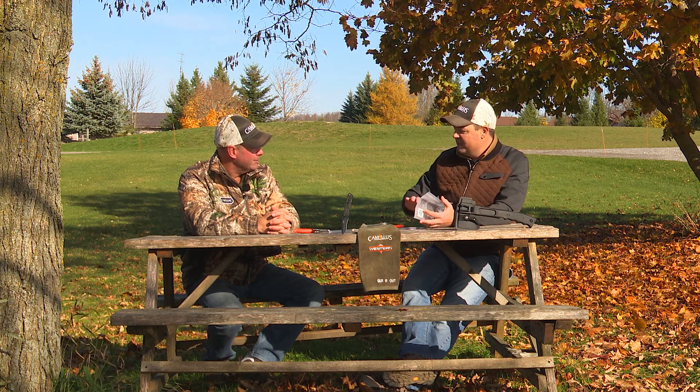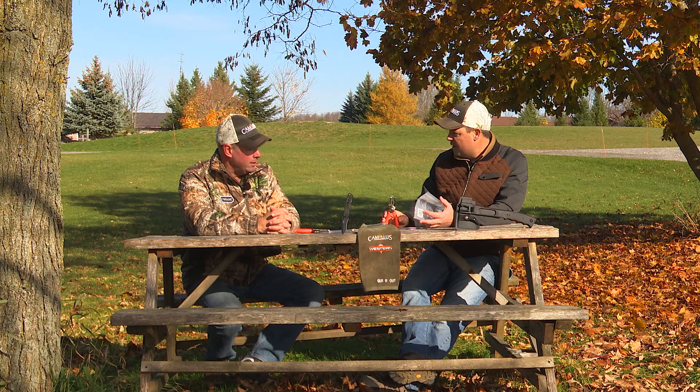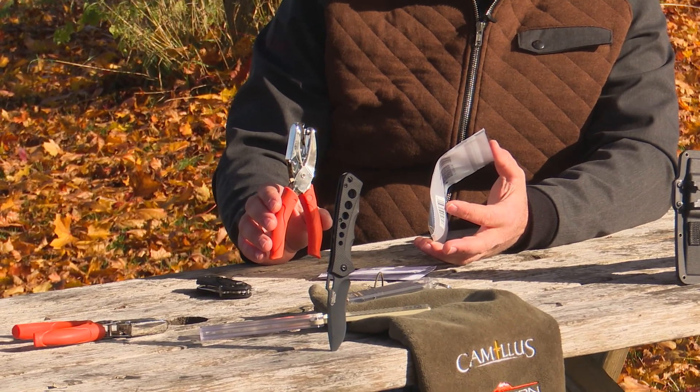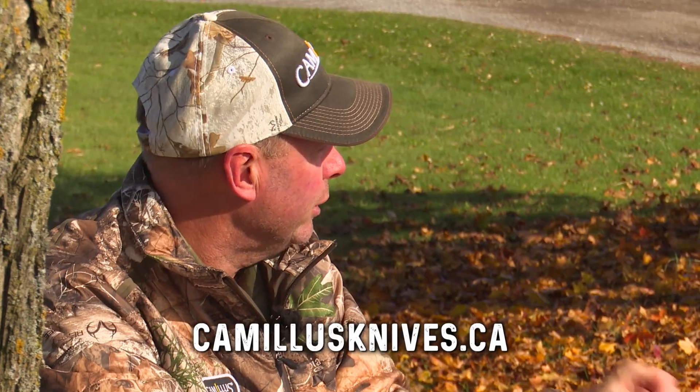Thank you very much. Now, these are available out there for people to come and get right now. Yes, these are out at the major retailers. So if folks want to come to our website and check out the different products, we'll point them in the right direction.